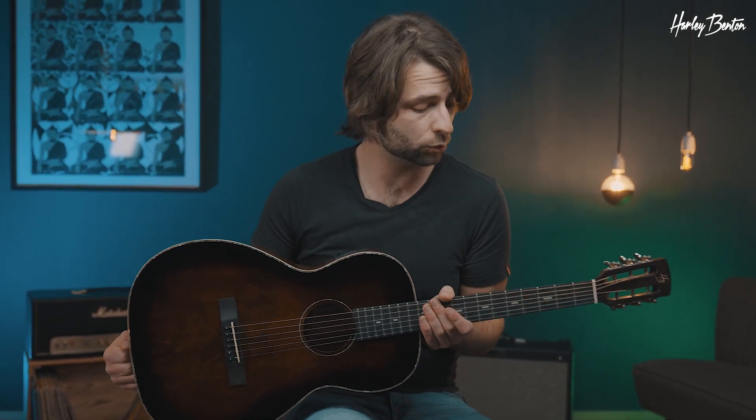We are back with a very gorgeous parlor guitar — the new Harley Benton CLP-12 SM, also available in black. It's a small, lightweight, super easy-to-play guitar. Without any further ado, let's get it picking.